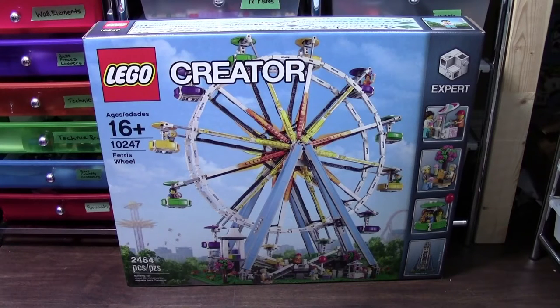Hey everybody, BrickLover18 here today to unbox set number 10247, the LEGO Creator Ferris Wheel.